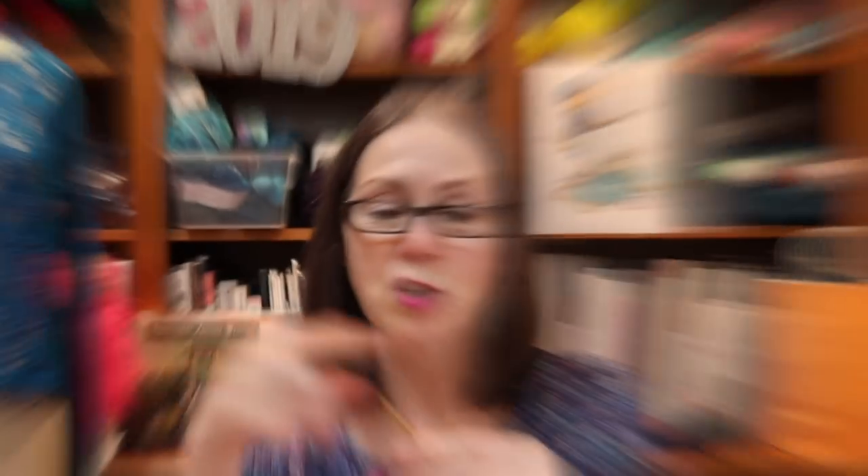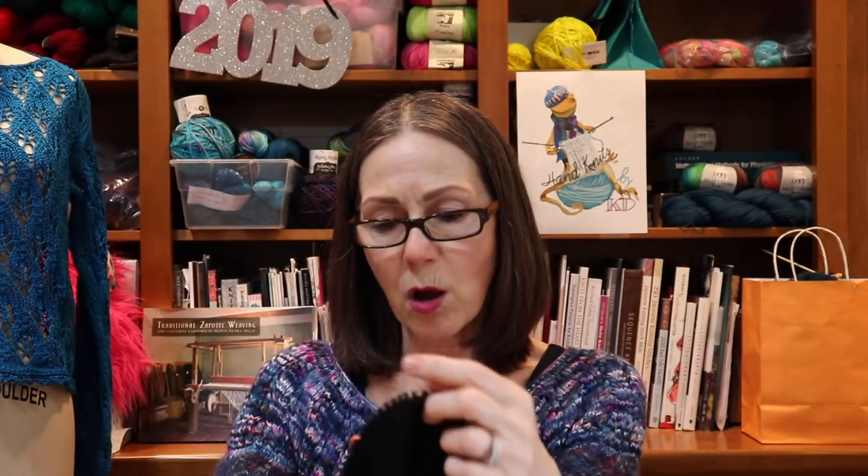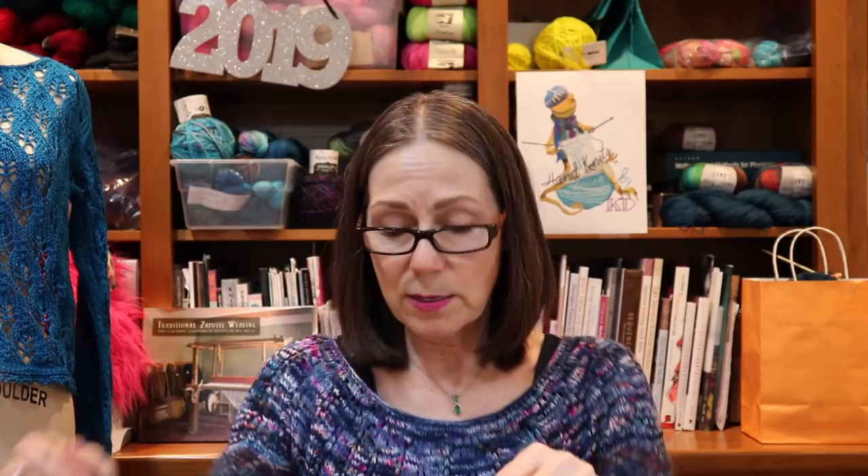I am not switching skeins every two rows — I just don't mind pooling. I think sometimes pooling adds a great effect, and I'm too lazy to bother with the extra strands. I thought I would be much further along, but when you travel and get home there's a lot of catch-up to do and it's tax season. I had to finalize all my tax things and the CPA had questions, so I have not done quite as much knitting as I would like. Plus I got a little sidetracked with the My Boy Lollipop.